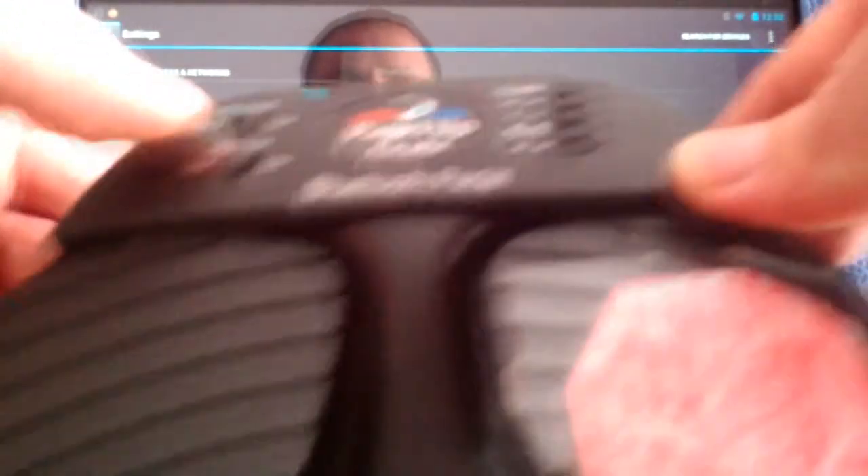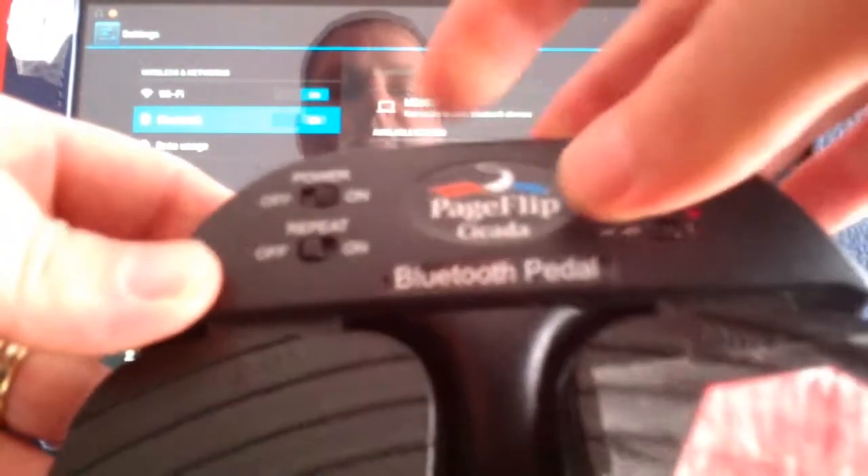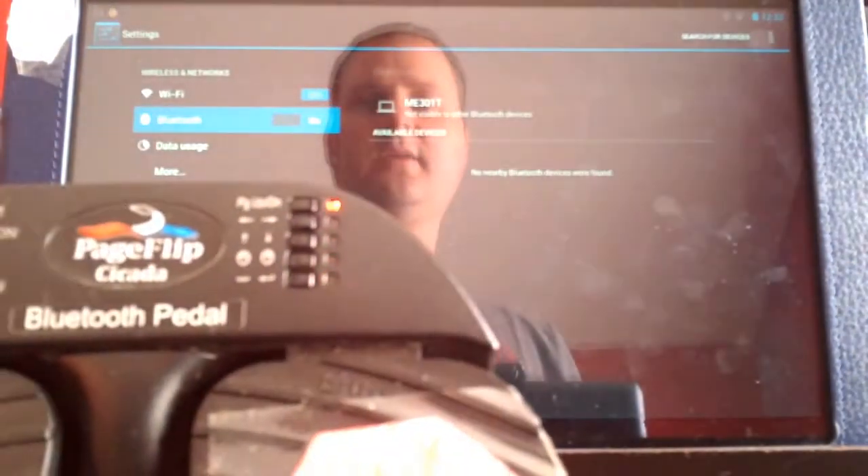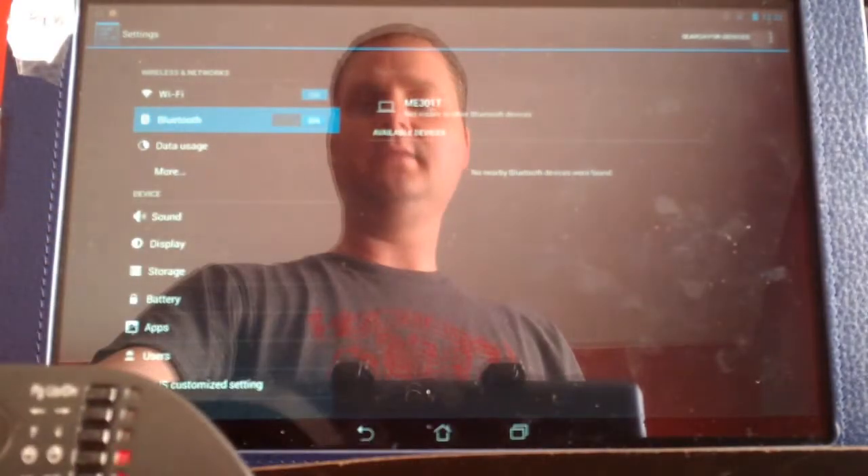The first thing I'm going to do is turn on the power. There's a button on the back called reset. And what's going to happen now is it should find it. I forgot to hit search for devices, but now it found it. I'm going to go ahead and hit dual pedal, and it's pairing — and just like that, it's connected.